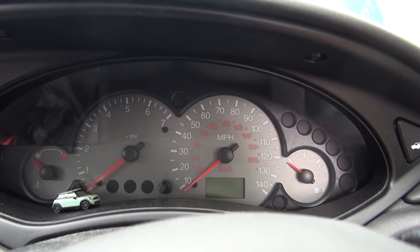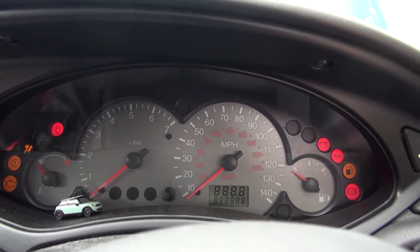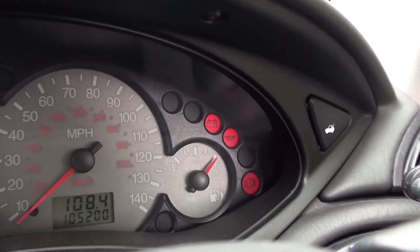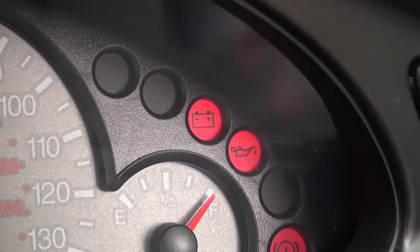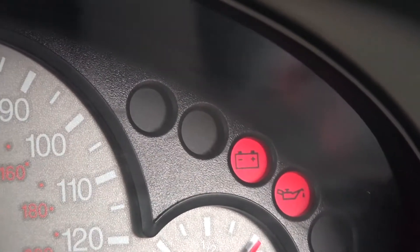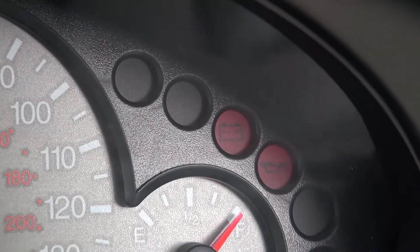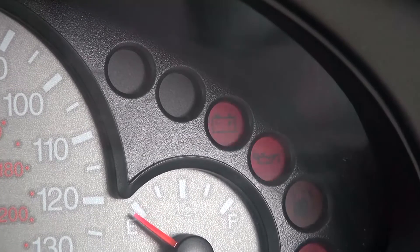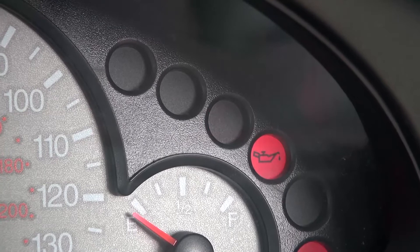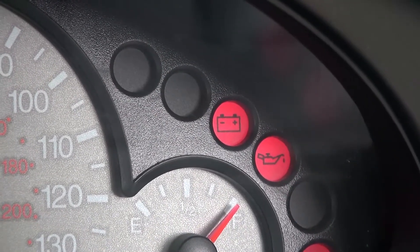The first thing to do is check what the car thinks is going on. If I turn on the ignition you can see the battery indicator over on the right-hand side. When I try to start the car — absolutely nothing. In fact all the lights just dim right out, which suggests there's no battery power whatsoever. So let's go to the front of the car.